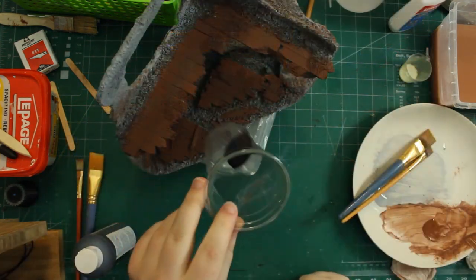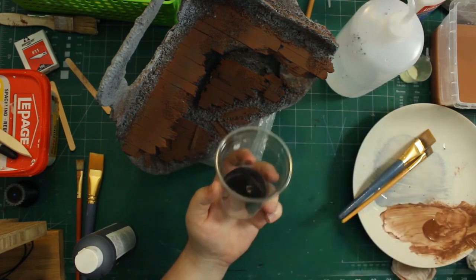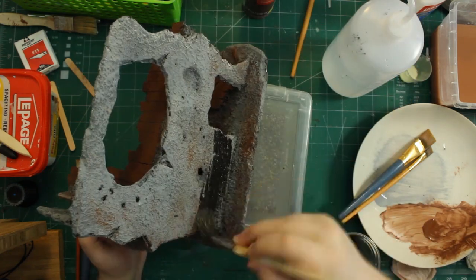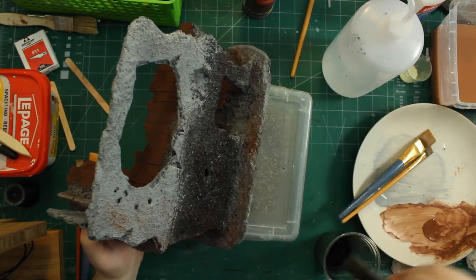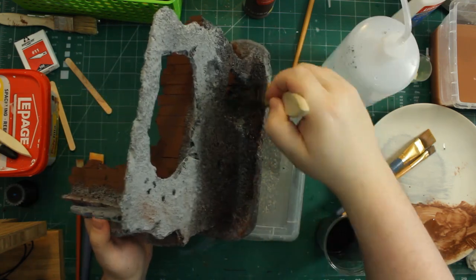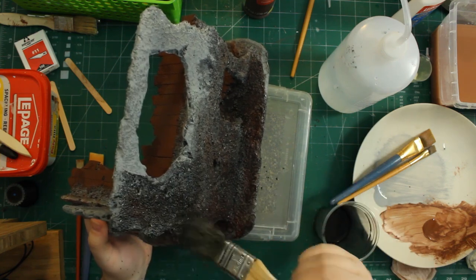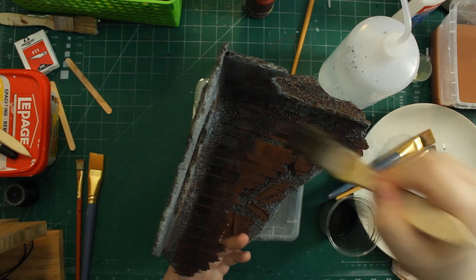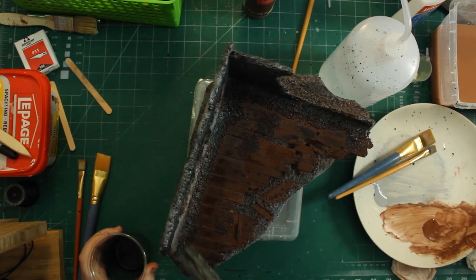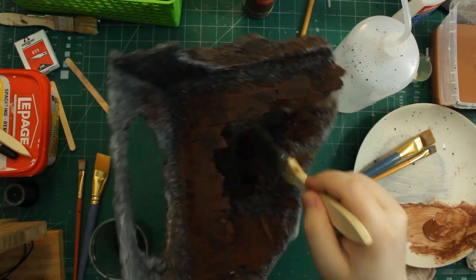After the paint dried, this was ready for a wash. I mix a simple wash with black paint and water — about four or five parts water to paint — and slap it all over. It's going to dry a lot brighter than it looks right now, but wherever it pools naturally, like between floorboards and in cracks and rocks, it'll be quite dark.